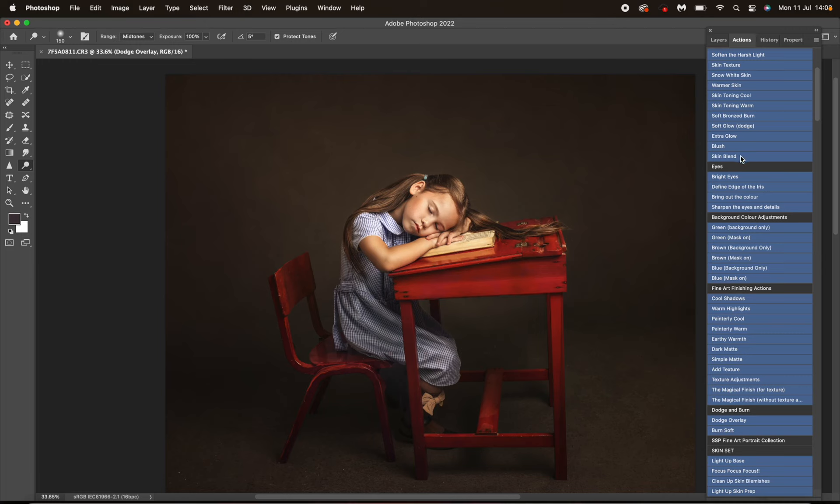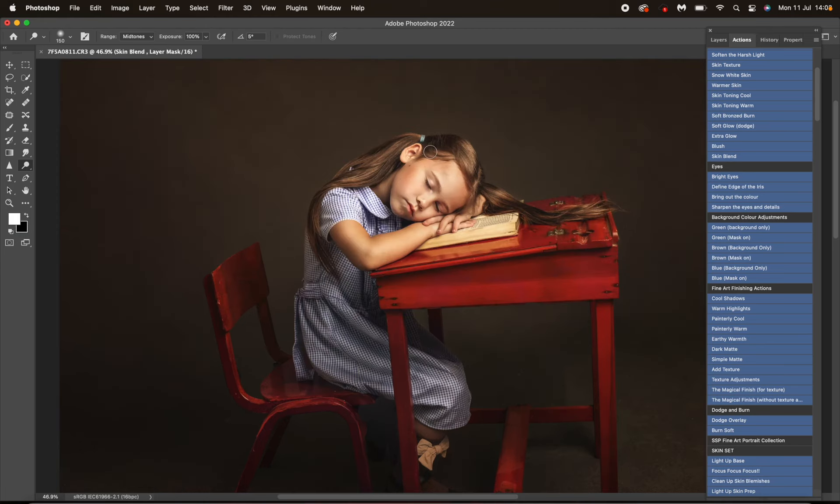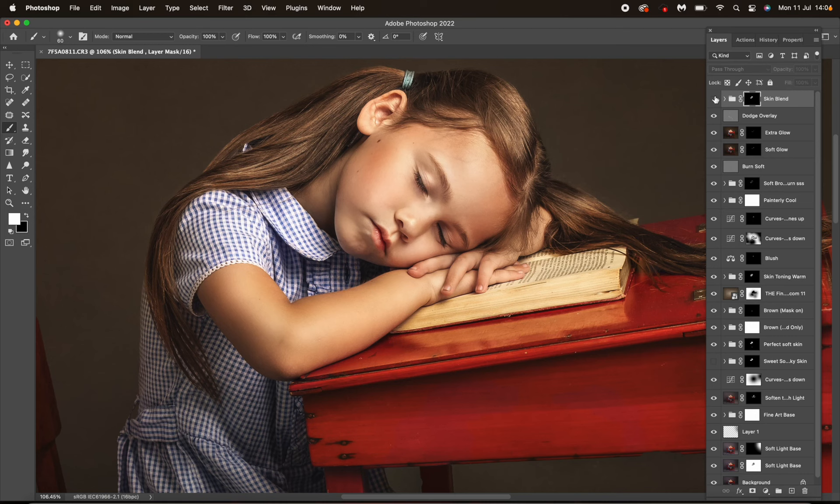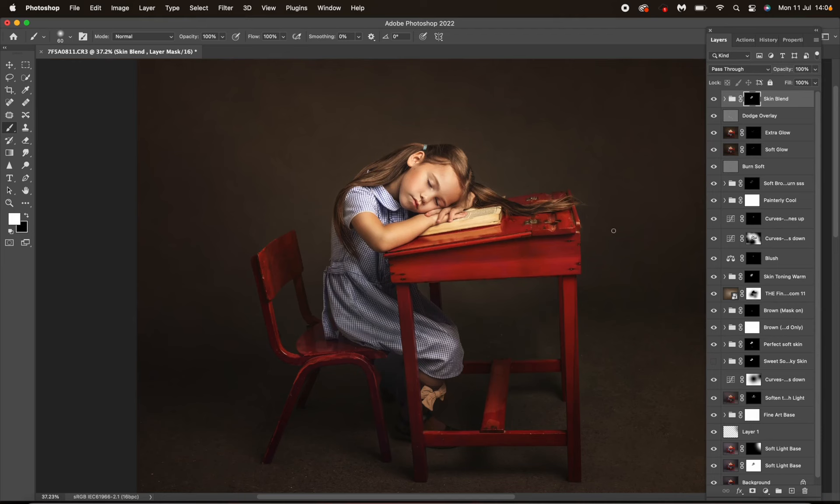Now I'm going to use Skin Blend. At 100 percent opacity on my white brush, I'm going to mask that onto the skin — and you can see that is beautifully blending out those skin tones. I love this action, and if you don't have the Painterly Portrait Collection you can get this on its own. Look at that — it's literally blended out those skin tones beautifully. It saves so much work — look at that skin!